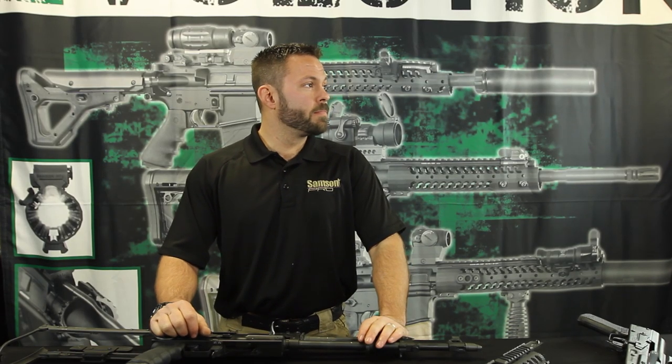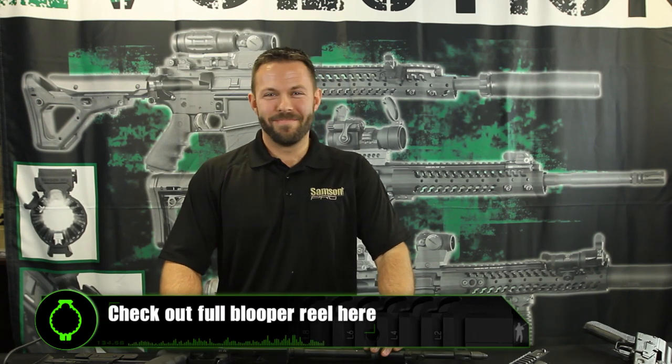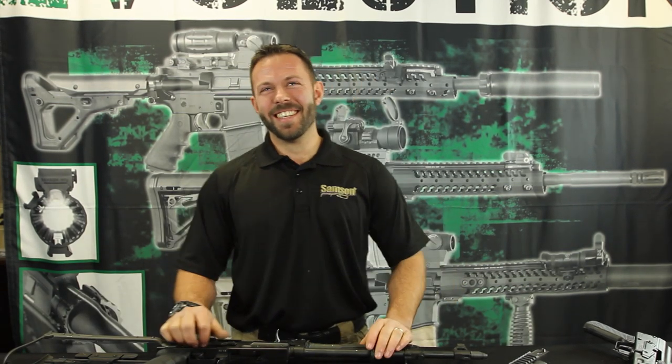I put 'www' in there, didn't I? I still hit the www. I don't know where it takes me if I don't put the www in there — I don't want to go there. It could be one of them porn sites.